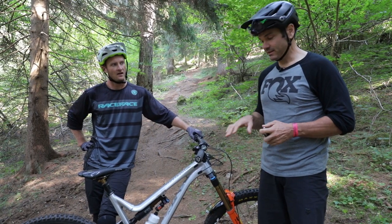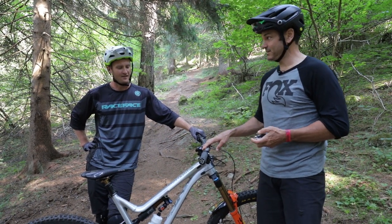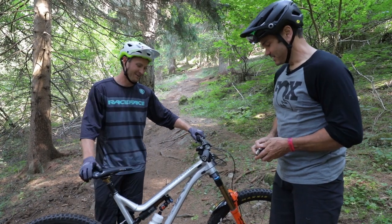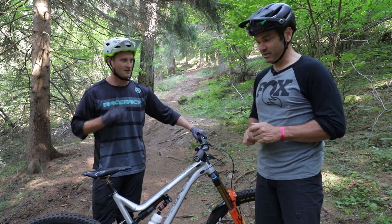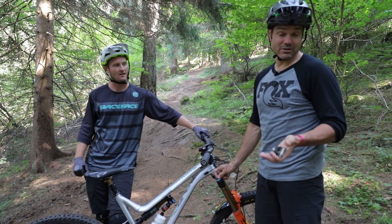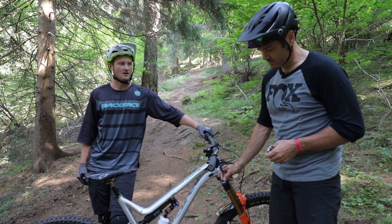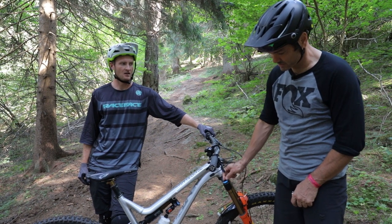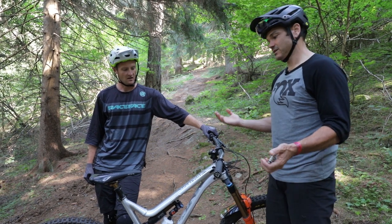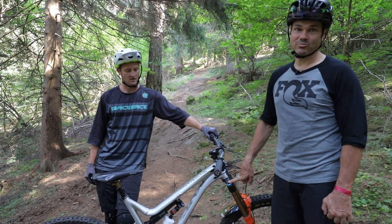We've written down exactly what's in the bike right now and the settings from the basic suspension setup video. What we talked about there was bracketing — take a setting, open it up two clicks or close it two clicks either way, and go ride your bike. So right now we're gonna take low speed compression and open it two clicks. It's a fair amount of change; if you think you won't feel that, try three — it doesn't really matter, it's just an exercise at this point.